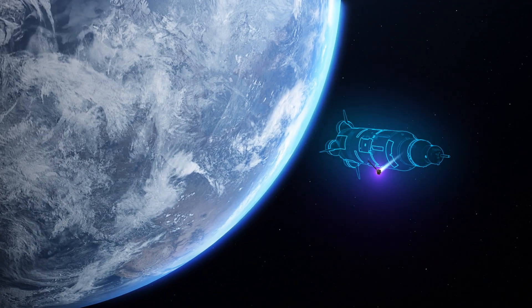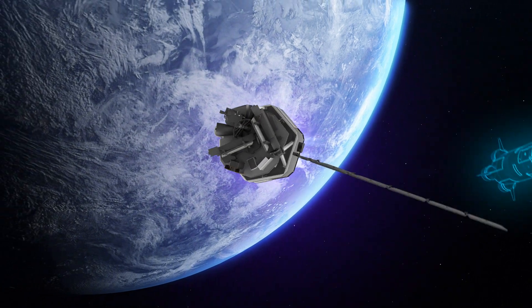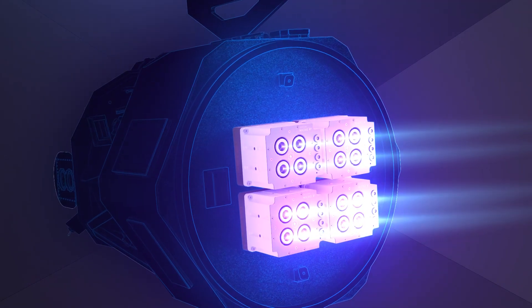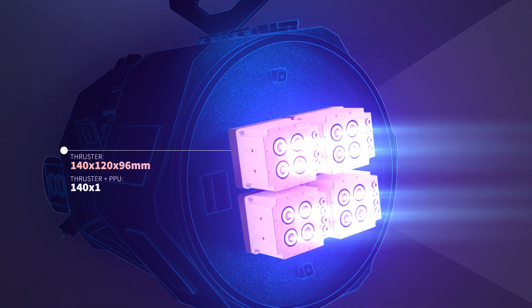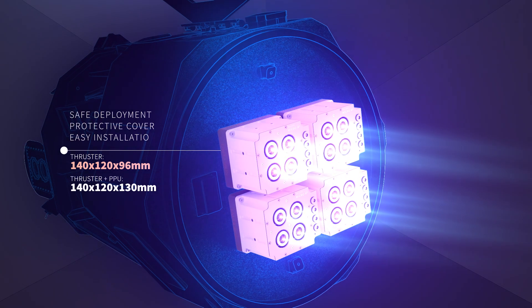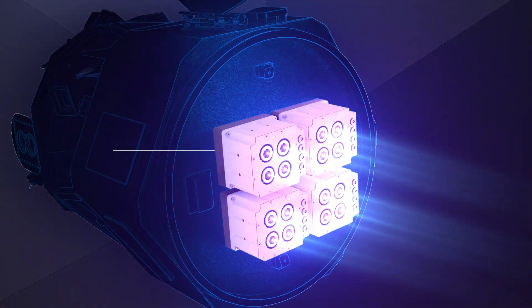It can be launched safely on any rocket as it contains no pressure vessels or energetic chemicals. The thruster and propellant are all contained in a 14 x 12 x 10 cm module, bolted directly to any flat panel. No accommodation for a separate tank or fluid piping is required.